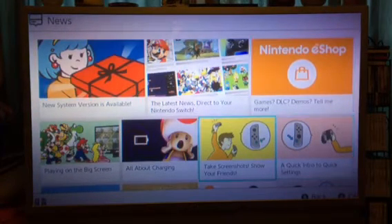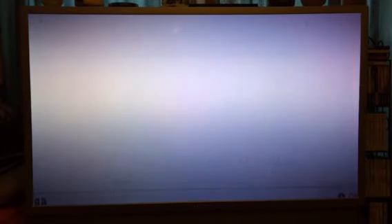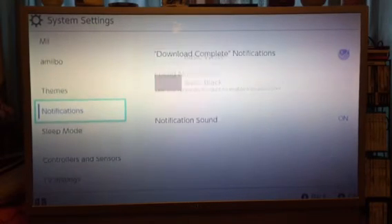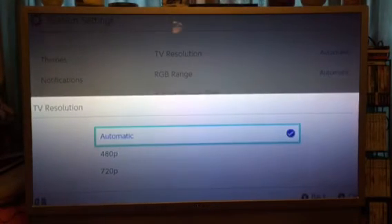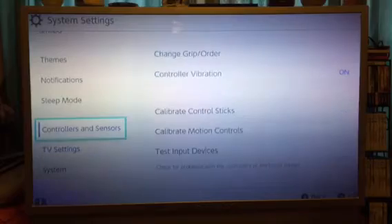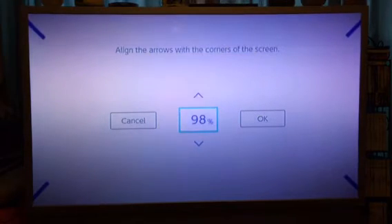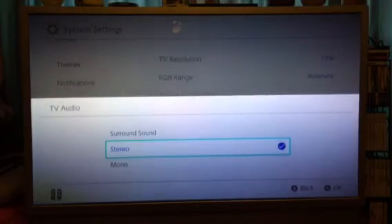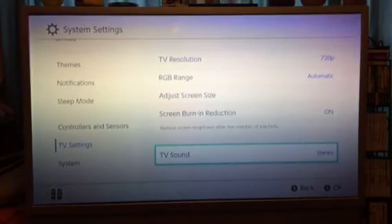So now I can sit here and just play away. I need to change the video settings a little bit because it is kind of misproportionate. TV settings — oh wow, yeah, I think that's good. Stereo. Okay, video settings are all good now.